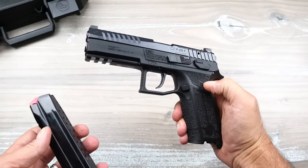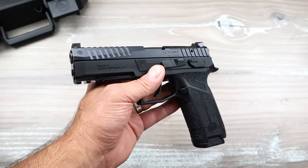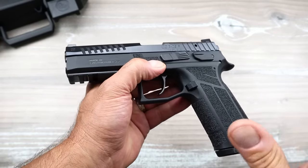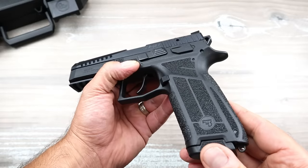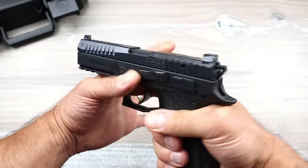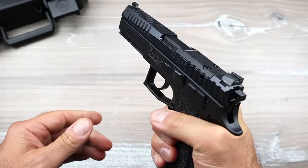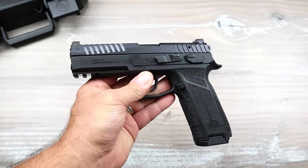A lot of you may be wondering: what is new? What makes this different than the original CZ P09? Well, the Nocturne has enhanced grip texturing all throughout. The original P09 just pretty much had texturing on the sides, maybe a little bit here and there. But this has much deeper and heavier stippling all throughout — it is not aggressive, it feels very good in the hand. It also has some memory texturing and memory points for the finger and thumb, which they had with the P09 as well.